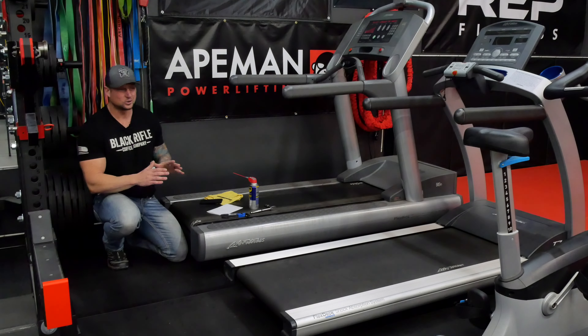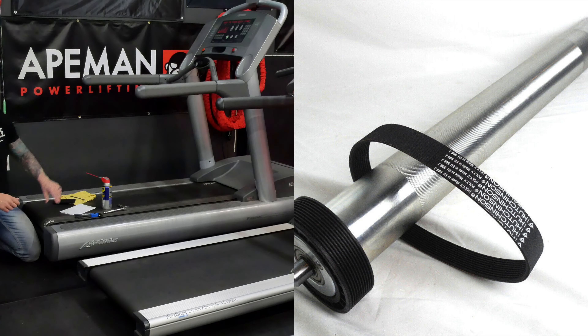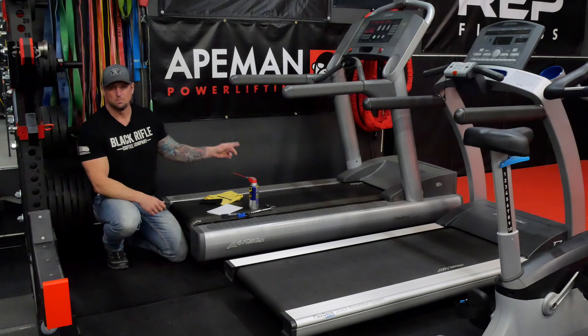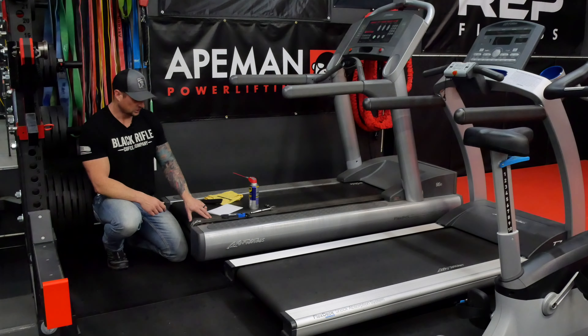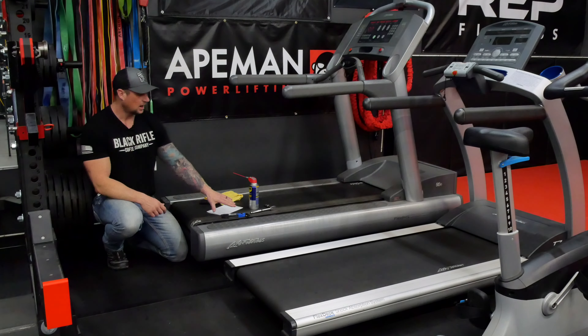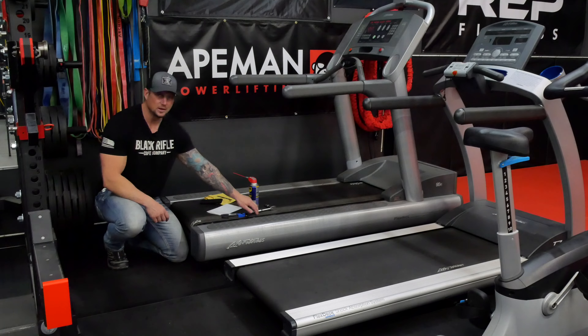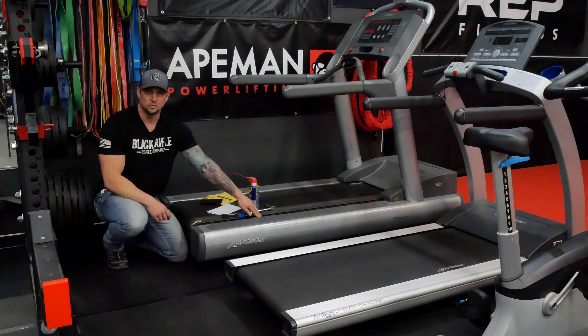I'll give you a quick rundown on how these treadmills work. You have a power roller on one side and then a free roller on the other side. The motor is what's powering that other roller, which in turn is turning this belt — just a thin piece of woven nylon basically with some texture on it. And then underneath the belt, you have your smooth running surface — in this case, a piece of wood or melamine with a very smooth flat surface on it.